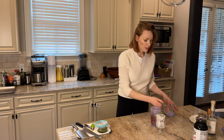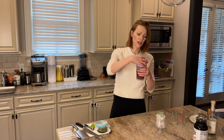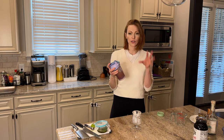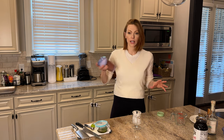Pour it into a cocktail shaker if you guys have one, or something you can shake in. Give it a little shake. Oh my gosh, it smells so good. You want to shake it with ice either in your shaker or whatever container you're shaking in — make sure there's ice in there.